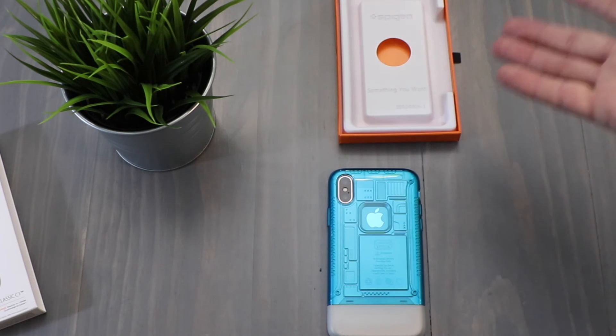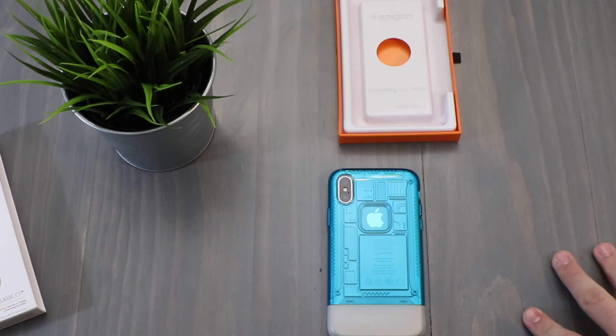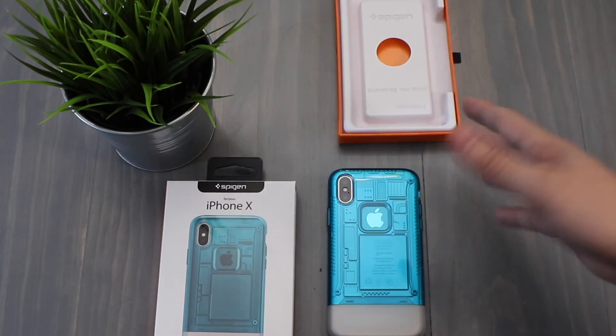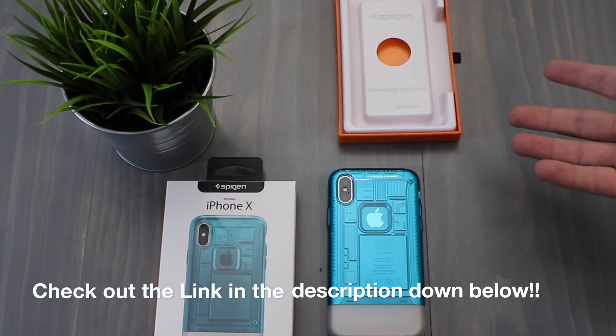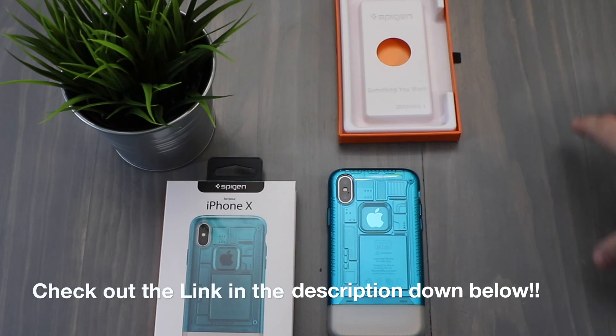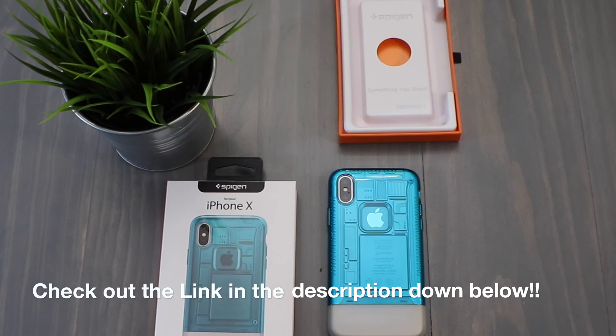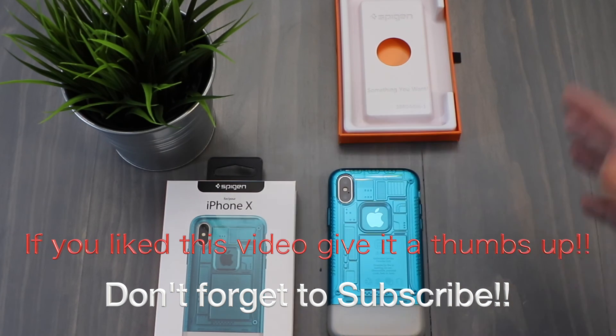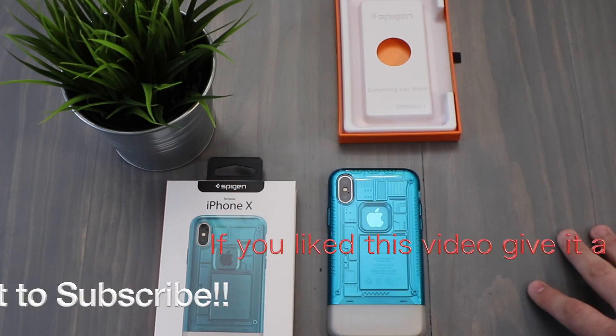That's pretty much it — just wanted to do a really quick unboxing and share this with you guys. I've posted some pictures on Instagram and Facebook and wanted to finally do the unboxing. If you like the video, please feel free to give it a thumbs up and subscribe. Thanks again and we'll catch you in the next one!